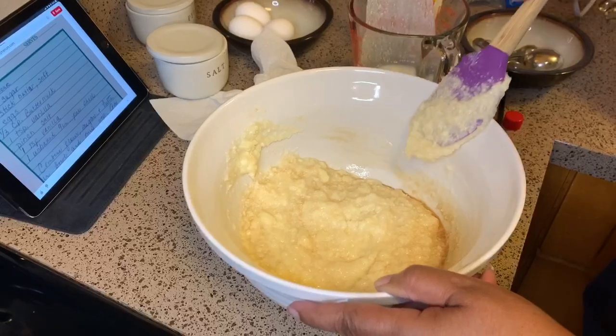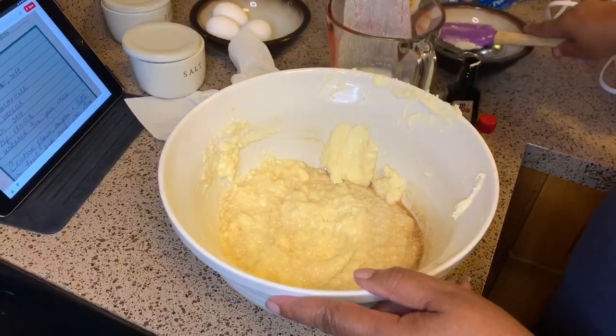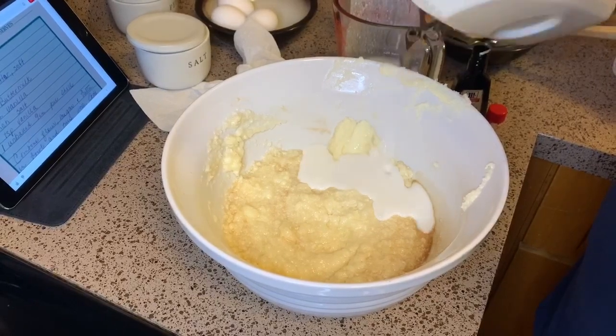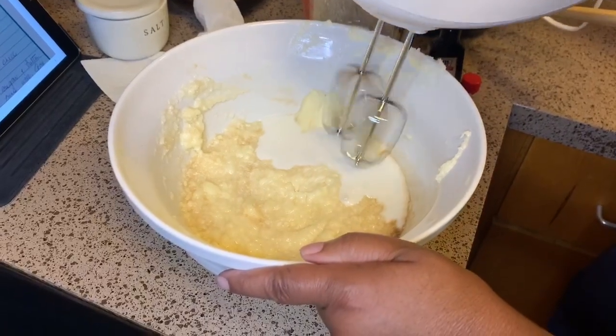I still got some big old clumps of butter — I don't want that. I'm going to put just a little bit more buttermilk. I'm going to take my mixer a second and put it all together.